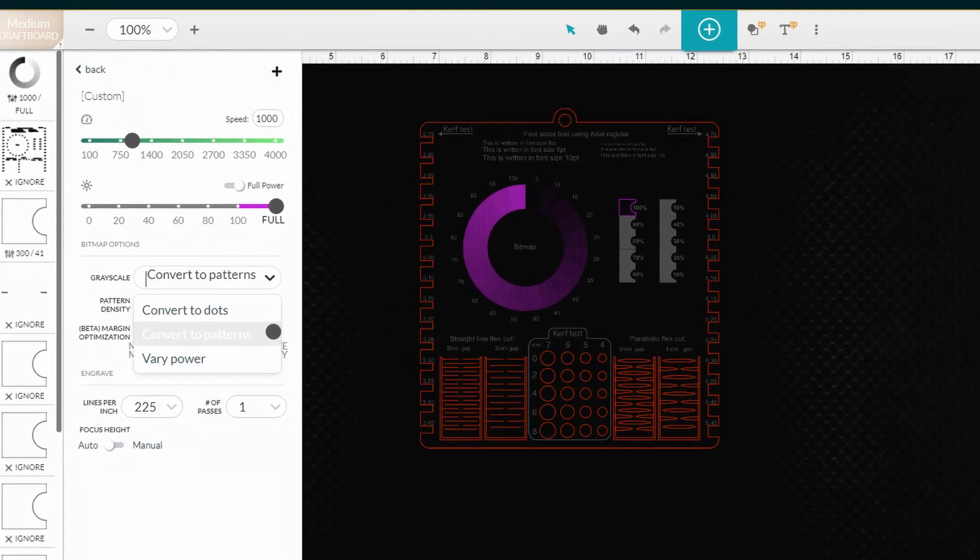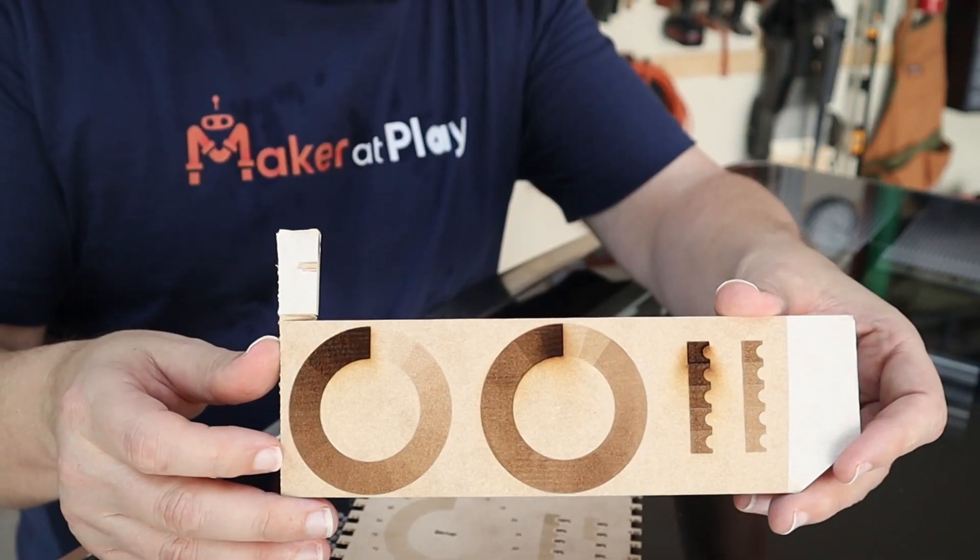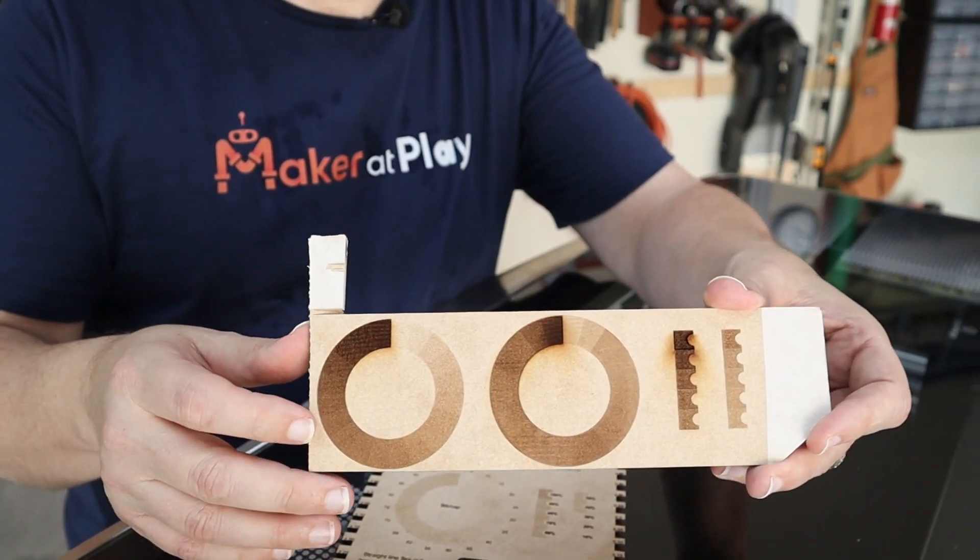225 lines per inch is the default and provides a nice result. I also played with the grayscale setting and tested the difference between Convert to Dots and Vari Power. Vari Power seems to provide the best results on materials that provide better contrast when burned, while Convert to Dots works well on materials like aluminum where there's not much contrast. You can see the difference between the two on this sample draft board — the biggest difference appears when you get below 25% power.